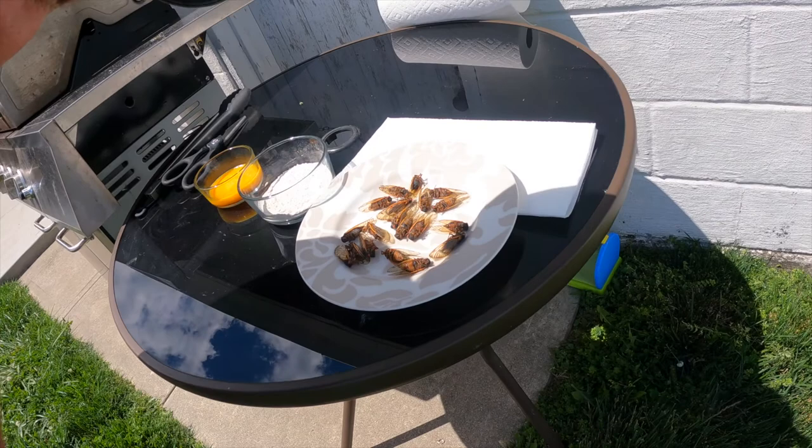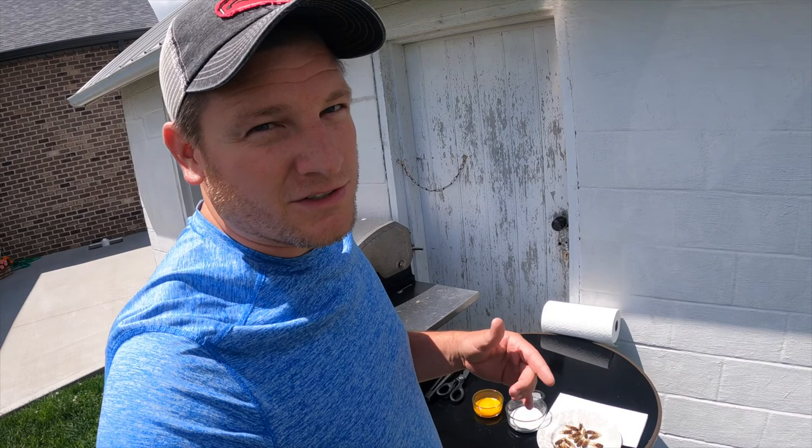Welcome back to the channel everybody. The time has come. It's time to cook up some of the 17-year cicadas. I don't know how this is going to turn out, but you might want to stick around for this one. It might get pretty ugly.